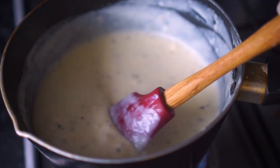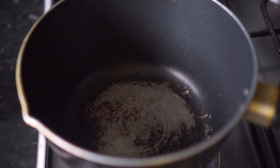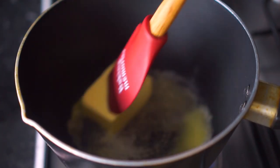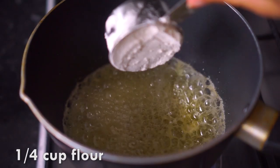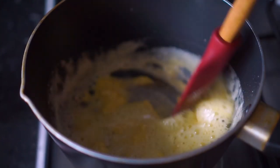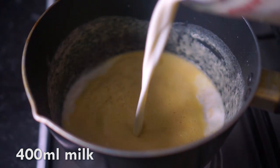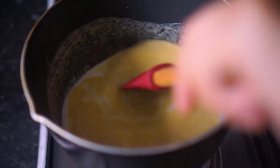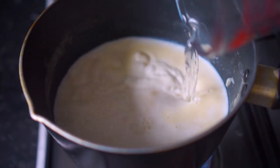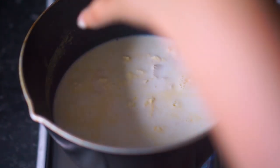Meanwhile I'm going to prepare my bechamel. In a deep pot I'm adding 200 grams of butter, and once it's fully melted I'll add in a quarter cup of all-purpose flour. I'm going to stir this really well so there are no lumps. Once everything is nice and stirred, I'll add in 400 ml of milk and stir well. I also like to add a bit of water to make the bechamel sauce a little thinner and not too thick.